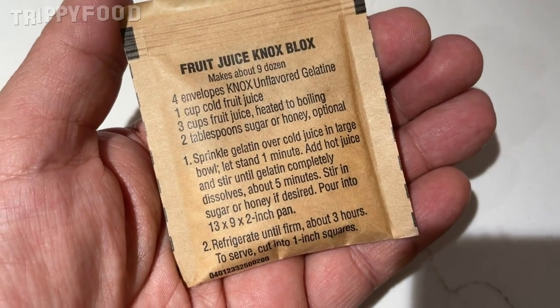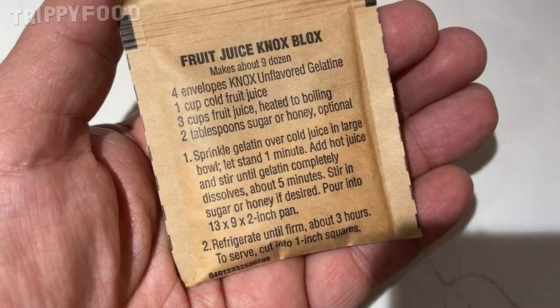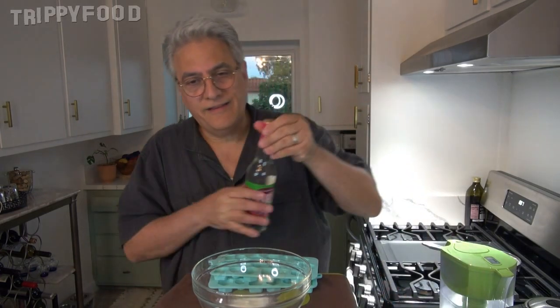That's clear. So we're going to do four envelopes, one cup of cold juice. We're going to use a quarter of a cup of the rose water. Sprinkle gelatin over cold juice — well, it's a little too late for that now. I'm going to put the cold juice over that. And I have to add hot juice to that — the hot juice is three cups, so that's going to be three-quarters of a cup. Let's get this started.